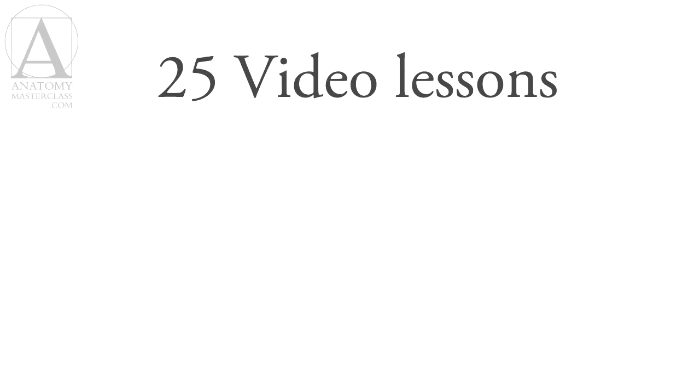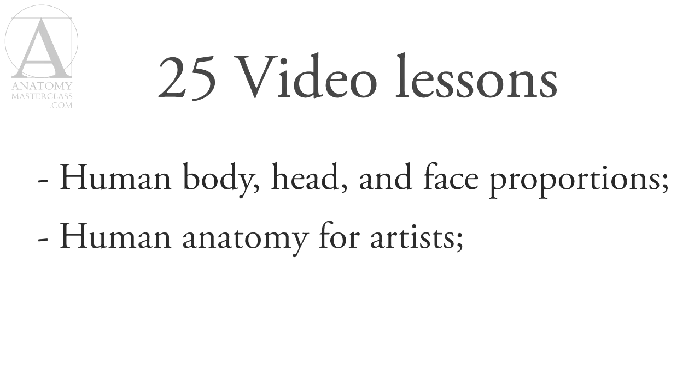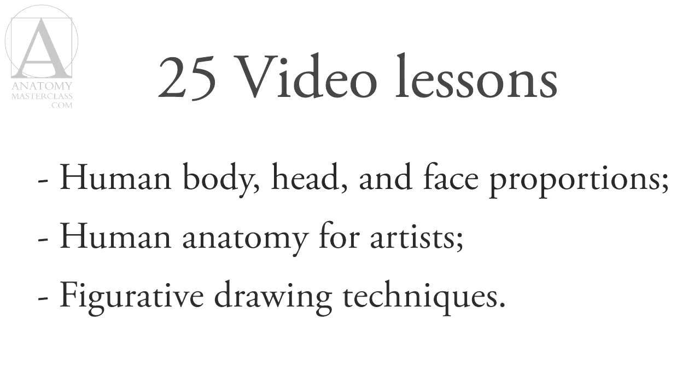This course contains 25 video lessons and covers three main aspects of figurative drawing: human body, head, and face proportions; human anatomy for artists; and figurative drawing techniques.